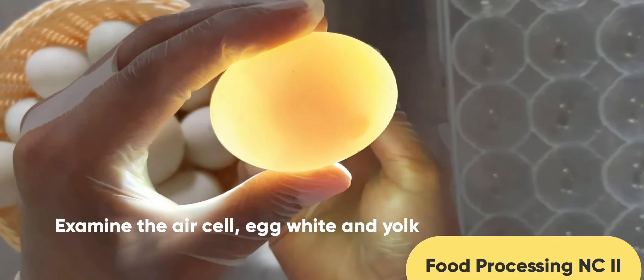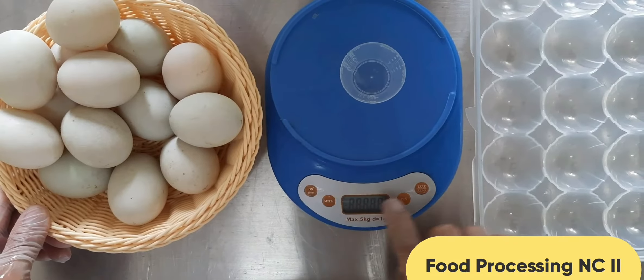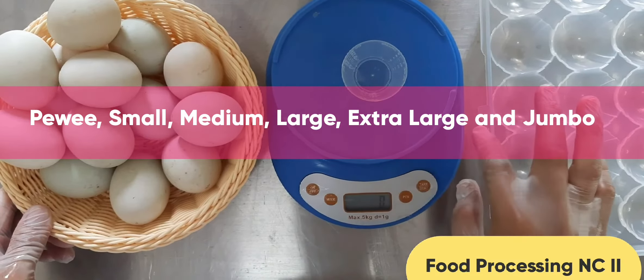The last part of sorting and grading duck eggs for salting is sizing. The size of an egg is very important in sorting and grading procedures. Here is the flowchart or diagram for egg sizes for duck eggs. Using an egg scale, weigh each egg and sort it according to its size based on the USDA grading system. The egg sizes are peewee, small, medium, large, and extra large.